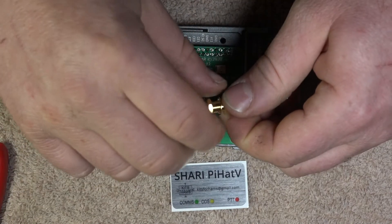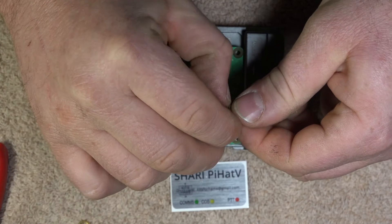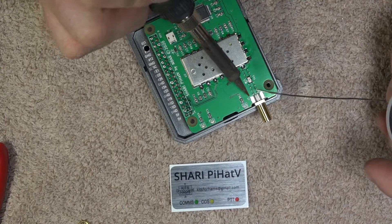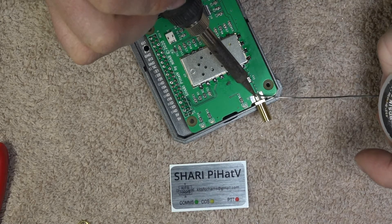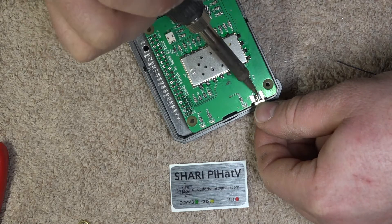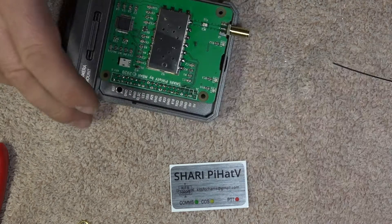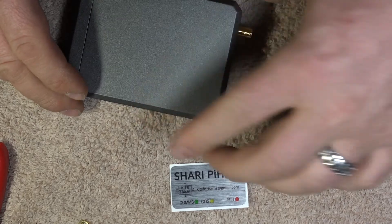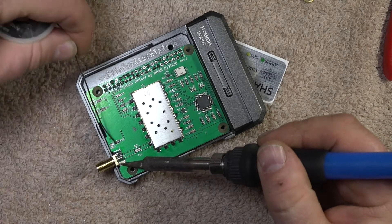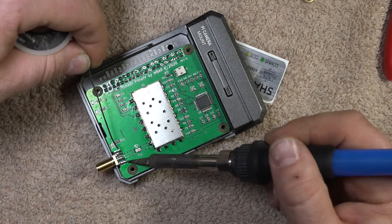Now it's time to solder the antenna connection on. The manual recommends putting a little bit of solder on the center pin on the Sherry Pi-Hat board — that is definitely a good recommendation. I chose to do it a different way, which worked out okay, but if you follow the instructions in the manual when you install the antenna, you'll have to heat it and slide it on. Make sure you turn the heat up on your soldering iron, as this is a larger surface and it requires more heat to get the solder to flow all the way around the antenna connection.